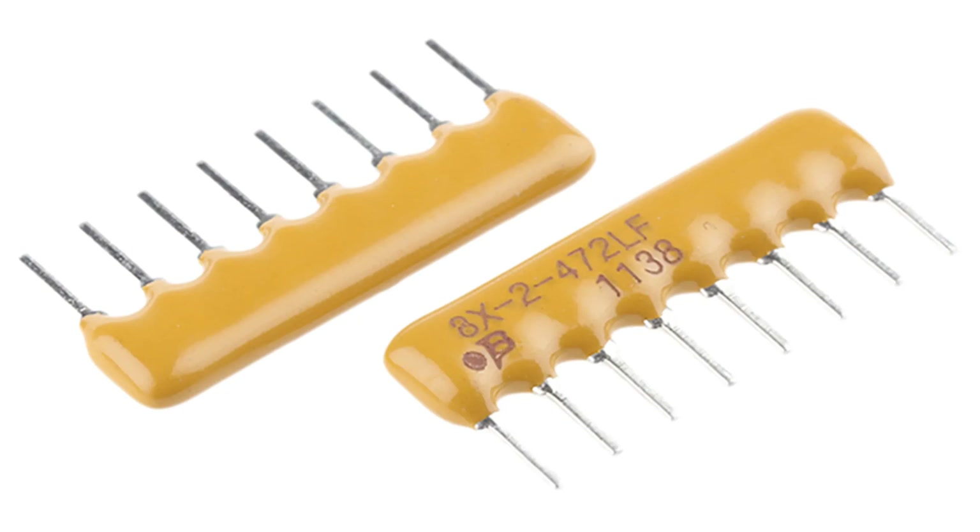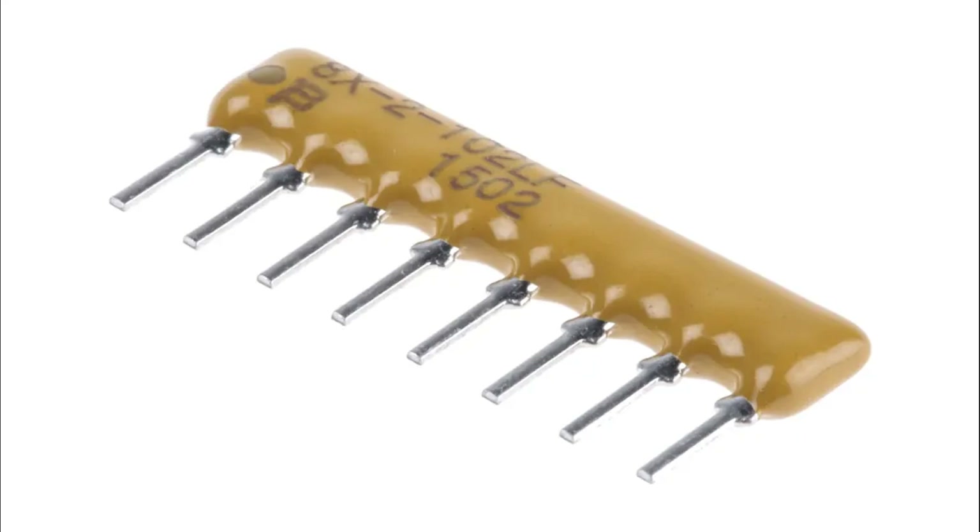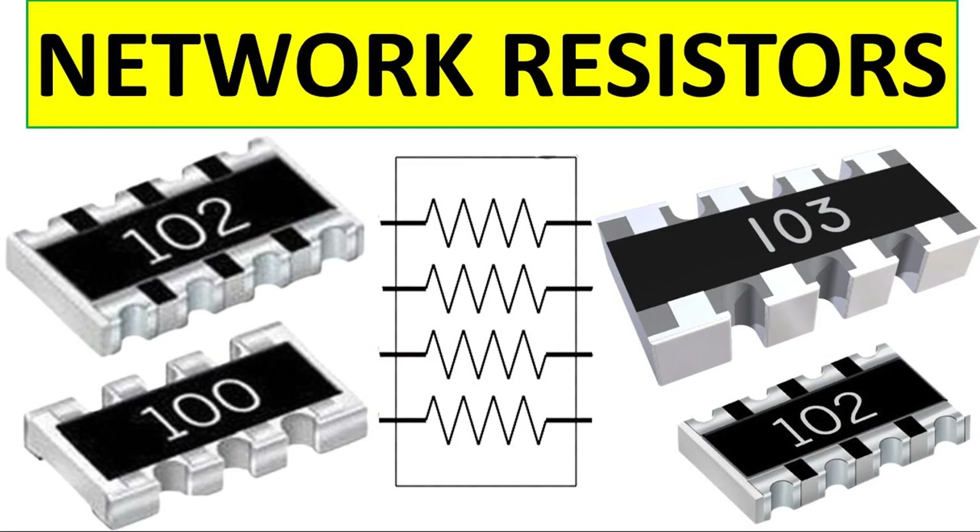Summary of benefits: space saving — ideal for compact PCBs; precision — ensures consistent resistor values; cost effective — reduces manufacturing and material costs; reliability — enhances circuit durability and reduces errors. Resistor arrays simplify electronic designs and offer a balance of functionality, reliability, and cost efficiency, making them a crucial component in modern electronics. Resistor arrays are crucial in modern electronic systems, offering flexibility and precision in both digital and analog applications.